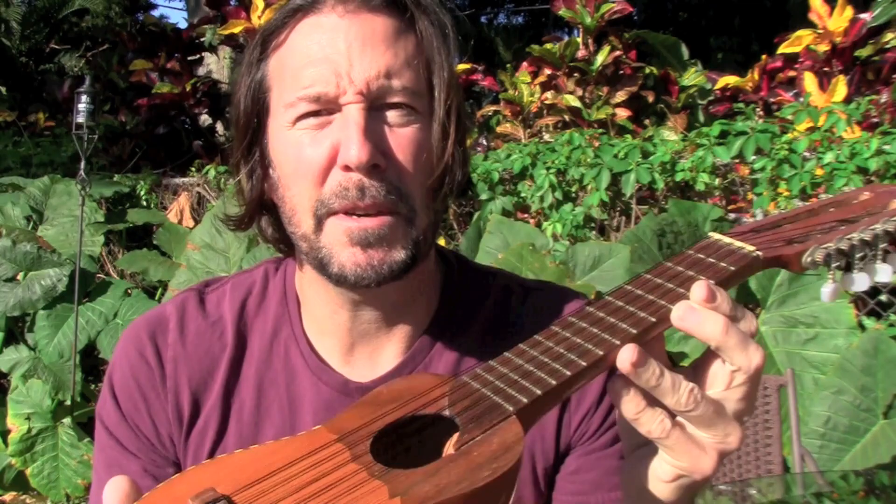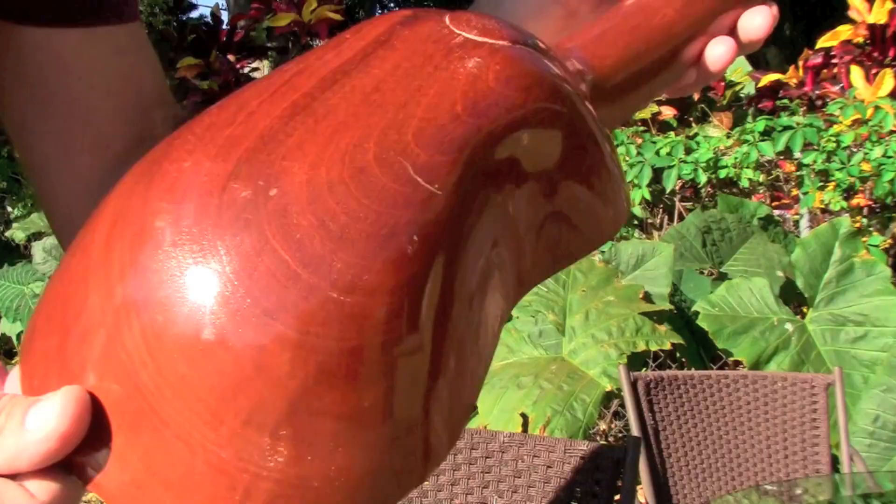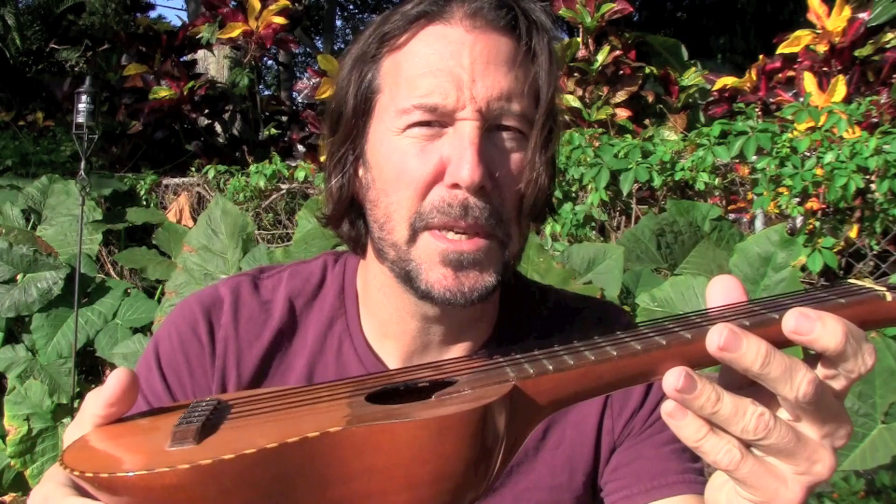Now the cool thing about the Chirango is that initially they are made out of armadillo shell. That's correct — they have armadillo shell on the back of it. And you can kind of see that on this instrument when you look at the back of it; it still retains that armadillo-type shape. I have a friend that has one actually made out of armadillo, but I wasn't able to get it for this particular video. But this one a friend of mine purchased from Colombia. So this is a Colombian Chirango.